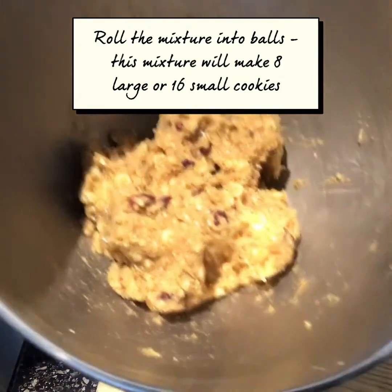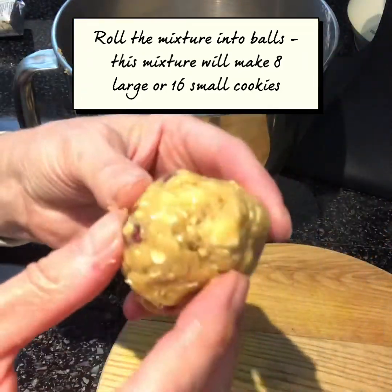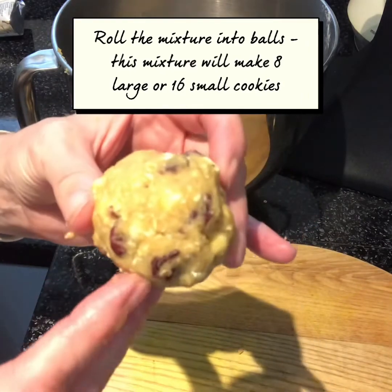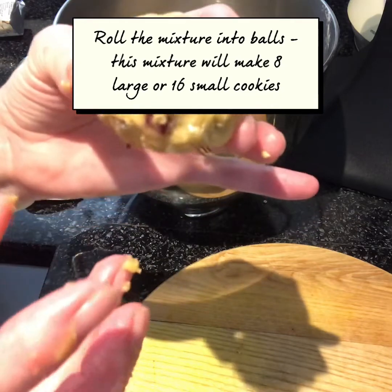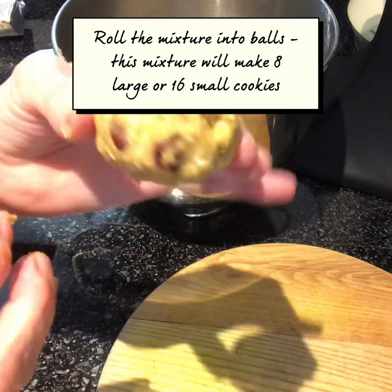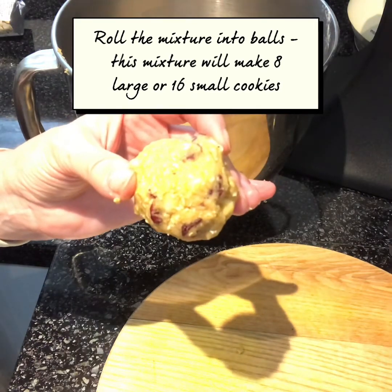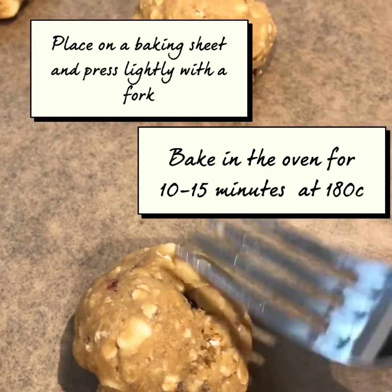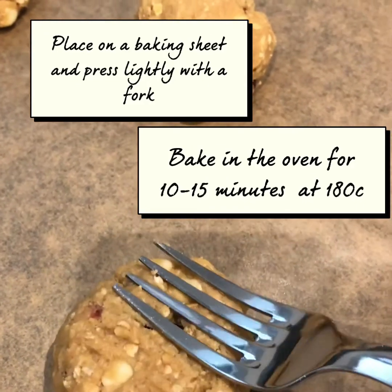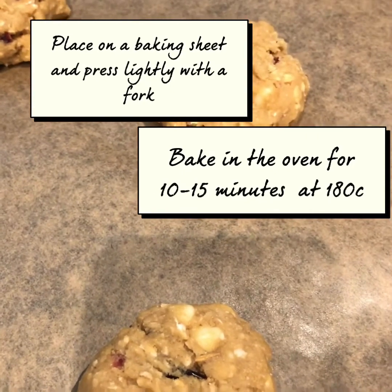It's all mixed together nicely now and I'm going to take a handful, roll it into a ball, and then put it on a lined baking tray. Depends how big you want them — really large ones or smaller ones, it's completely your choice. I've moulded those into balls and what you need to do now is just press them down very lightly with a fork. Don't put them too close together otherwise they'll cook into each other.